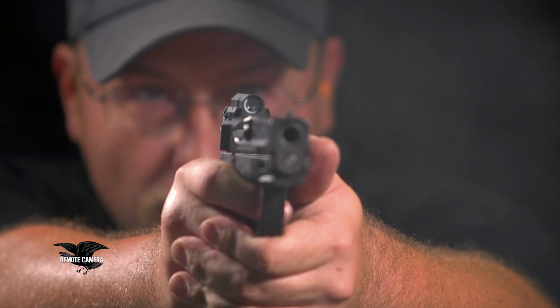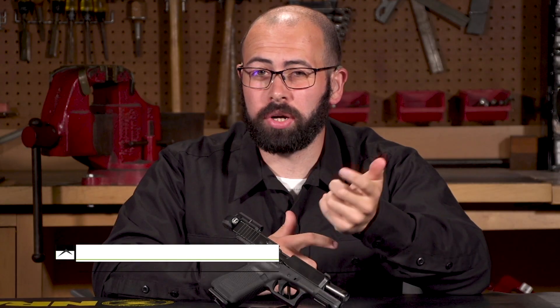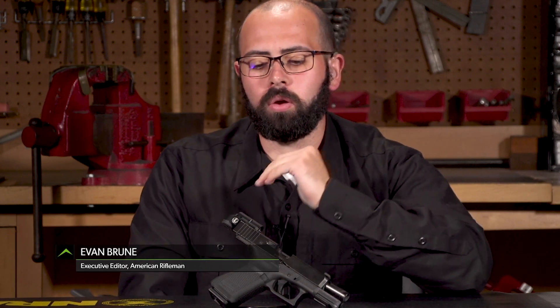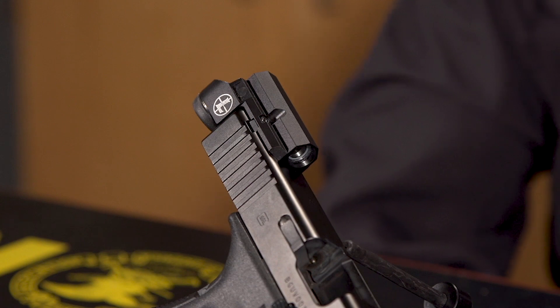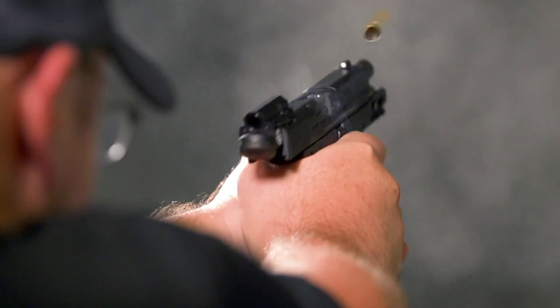Leupold came out with this Delta Point Micro as an alternative option for those who might want to explore having a red dot sight mounted on their handgun without having to go through the whole process of coming up with a complete system and even a whole new handgun.